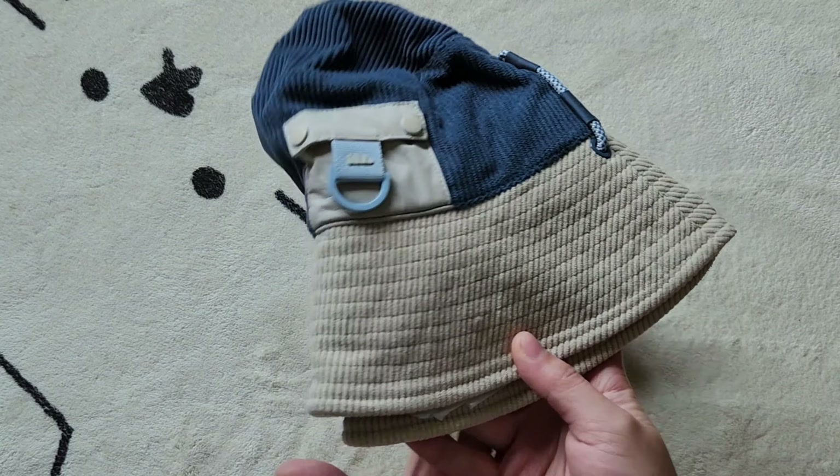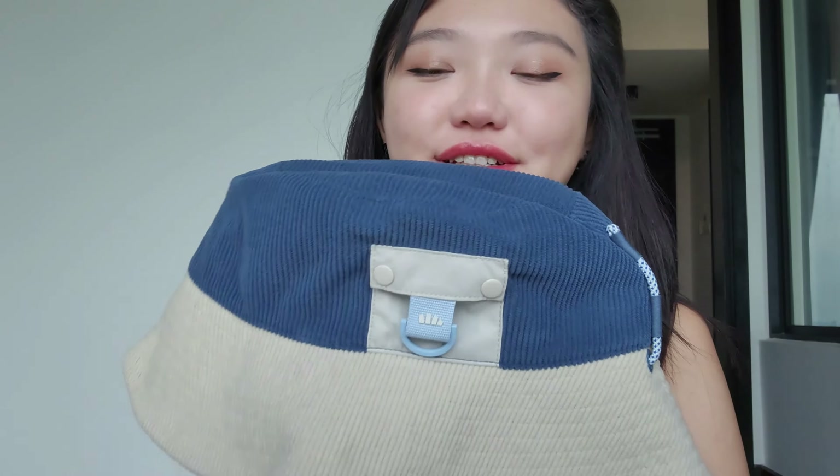Lastly is the sun hat. Bini Under does sell much bigger sun hats that can really cover your entire body, but I didn't see myself wearing that as often because I work an office job. So I requested them to send me their bucket hat instead — isn't it cute? I really love the colorway, the fit, and everything. I've tried bucket hats before and they didn't fit because my head is really big.